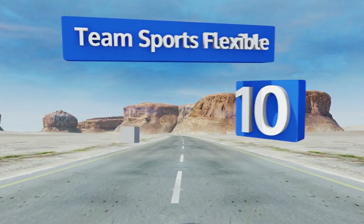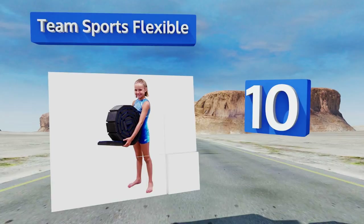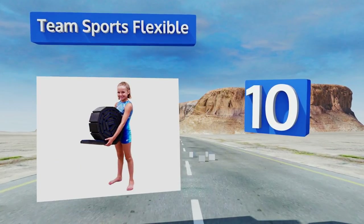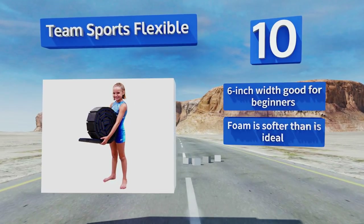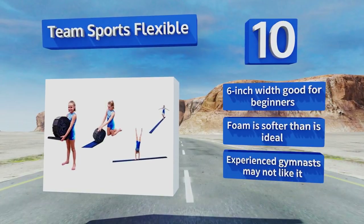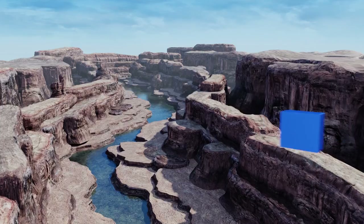Starting off our list at number 10, the Team Sports Flexible has a unique design that's simple to set up and take down in seconds. All you have to do is unroll it on a flat surface and it's ready to use. It's light enough that young kids can move it with ease. It's six inches wide, so it's good for beginners. However, the foam is softer than ideal and experienced gymnasts may not like it.